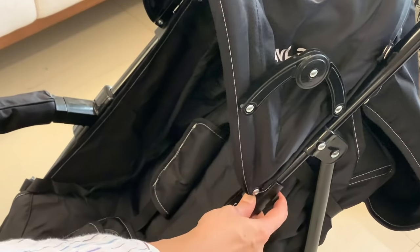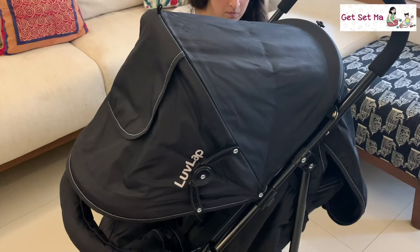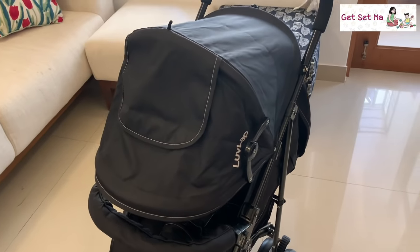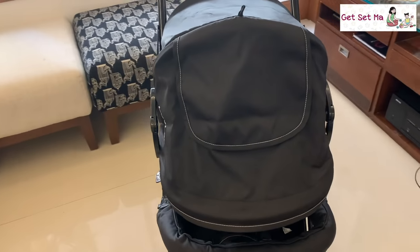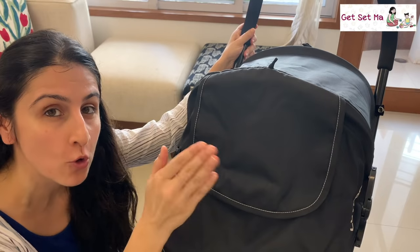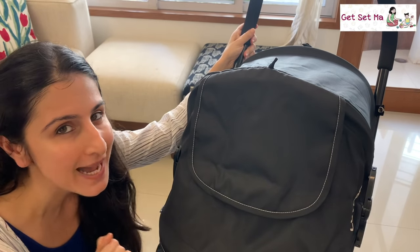The canopy slides onto the sides of the stroller and is large enough when opened to shade your child and give her some privacy too, especially if they want to rest a while. And if you want to quickly check on your child, instead of opening up the whole canopy, all you have to do is open this looking window and peek in.